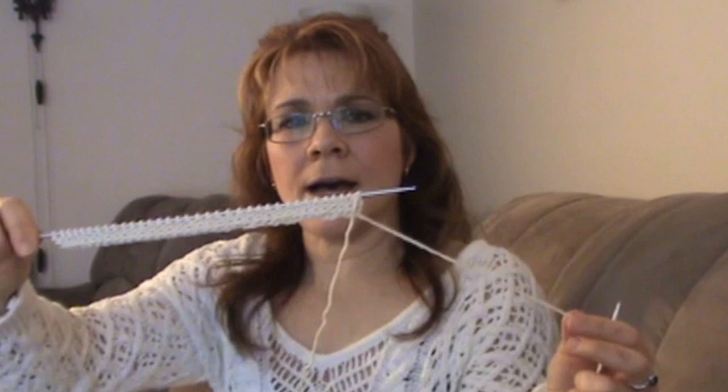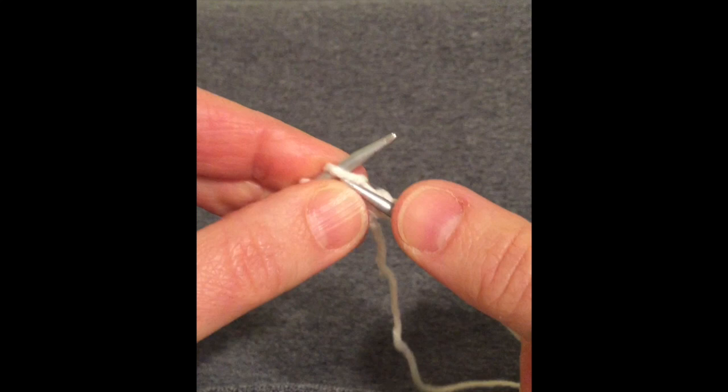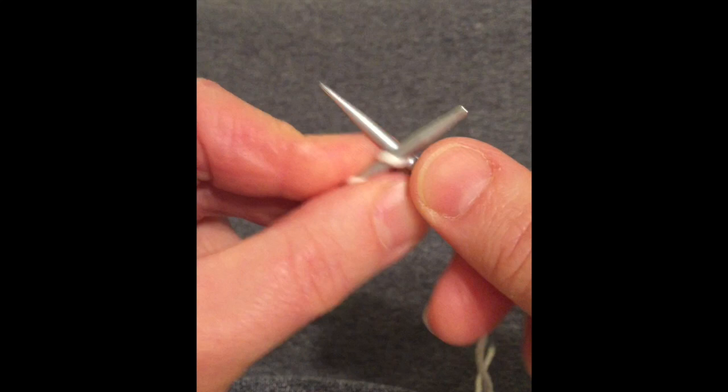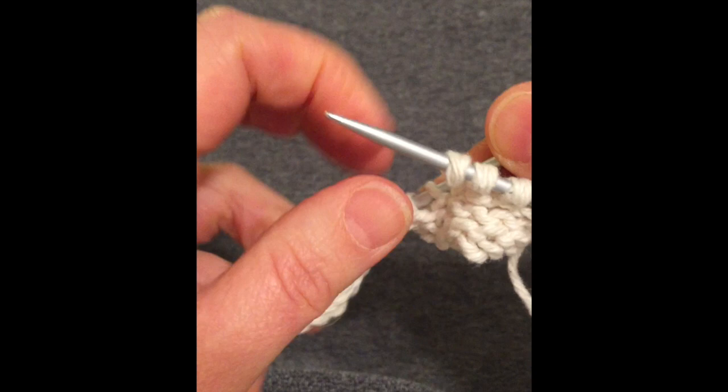With your work facing you, you're going to want your starting end on your right side. This next row can be a little bit tricky, but really once you get the hang of it it's very easy. You just put your needle through like you're going to knit the stitch regularly — instead of wrapping the yarn around once, you're going to wrap it around twice. Then you pull it through the stitch and drop it.